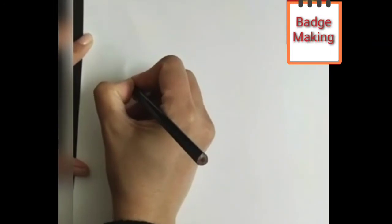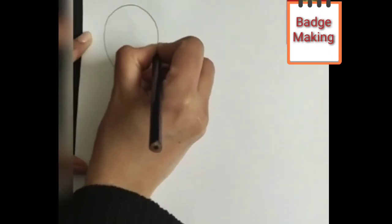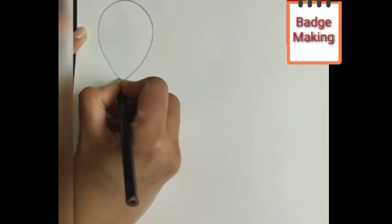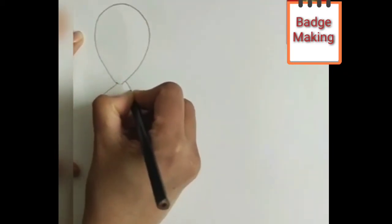Let us start. On the white A4 size sheet, first we will draw a balloon. You can take help of mama for the drawing part. We need three balloons of the same size. For the cutting part, again you can take help of mama. Let us cut three balloons.